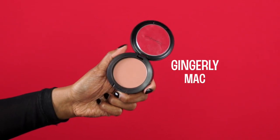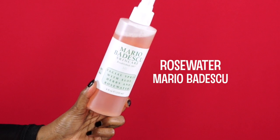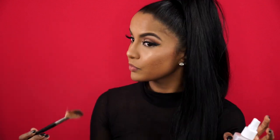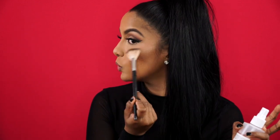For blush, I'm taking Max Gingerly and placing it in between my contour and highlight zones. And a little trick to get a prominent glow going is to gently spritz the ends of your brush and focus the highlight on the highest points of your cheekbones — you almost get that wet highlighted effect.